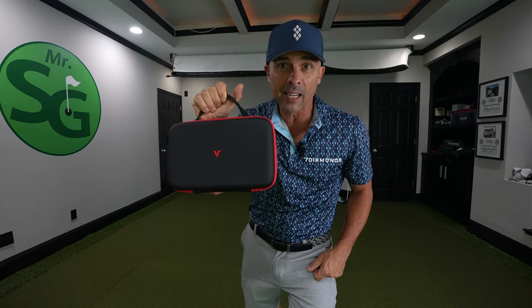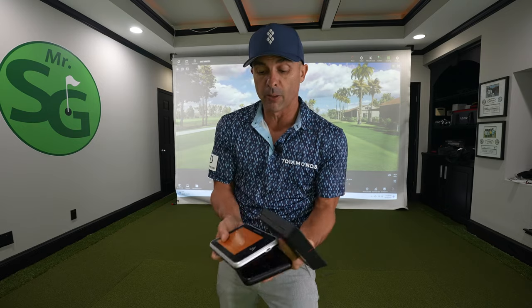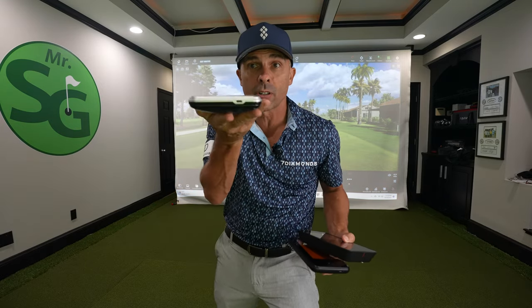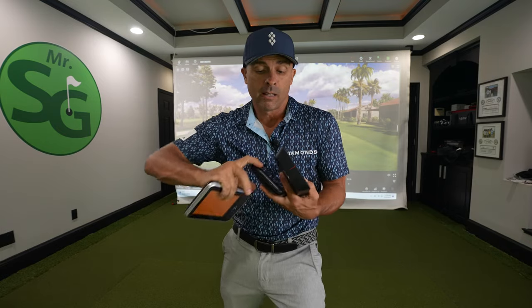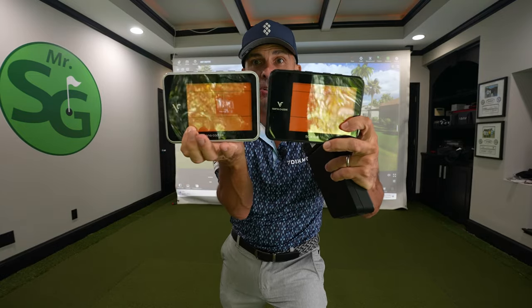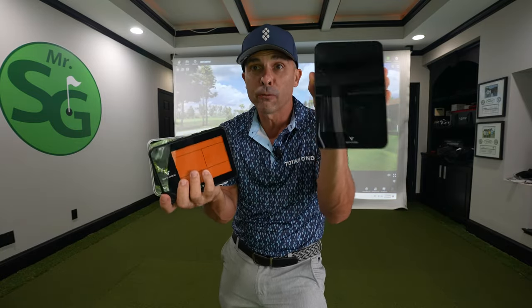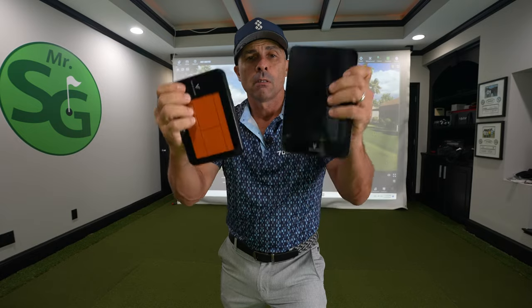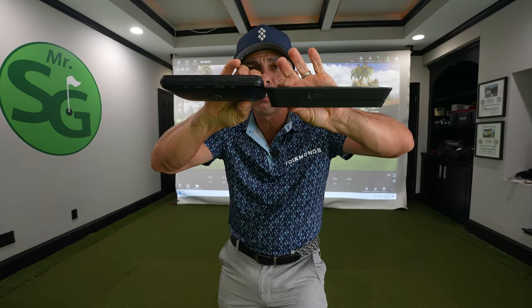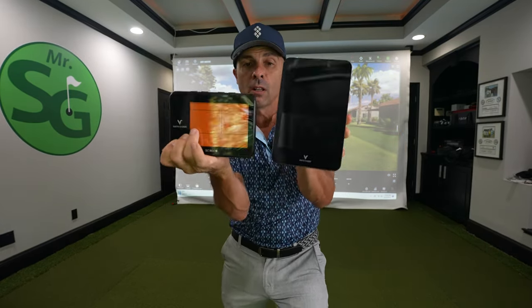This is the Swing Caddy SC4. This is an upgrade from the original Swing Caddy SC300, which was very lovely when it came out. Then they upgraded that with the SC300i, which is nearly identical in shape and size to the previous model. But now they've gone to the SC4. It's a little bit larger than the previous model, roughly as thick or thin, and just kind of goes a little more vertical than horizontal.